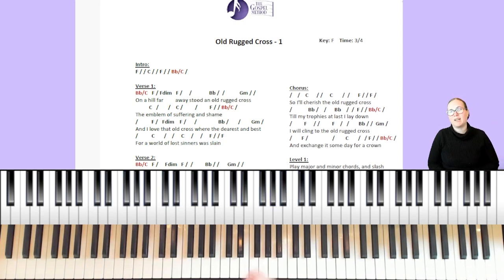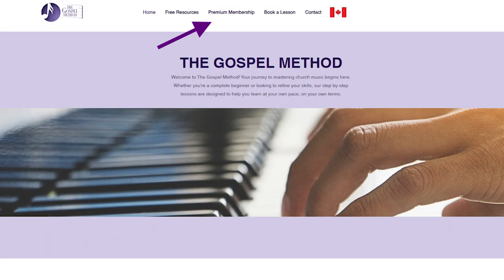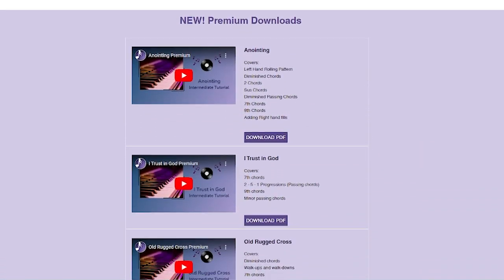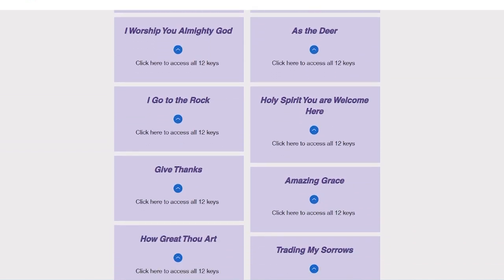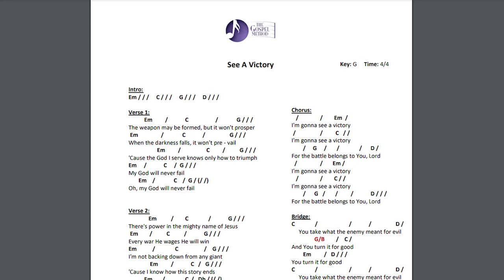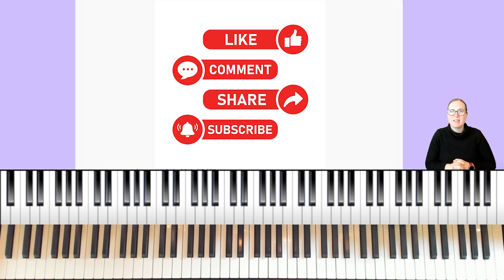If you're looking to take your playing to the next level, check out thegospelmethod.com premium membership, where we'll cover walk-ups, walk-downs, seventh chords, and a new triplet walk-up on this song at levels two, three, and four. The premium membership includes video tutorials with handouts, access to our 12 keys library with your favorite songs in all 12 keys, and a once-a-month Zoom Q&A session. If you liked today's tutorial, subscribe, like this video, and leave a comment with what you learned or your requests for a future video.